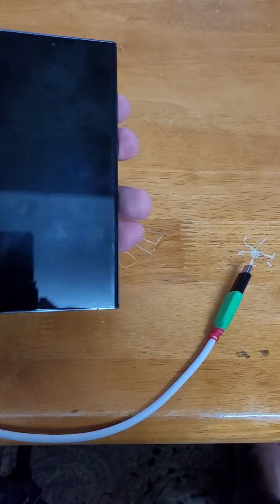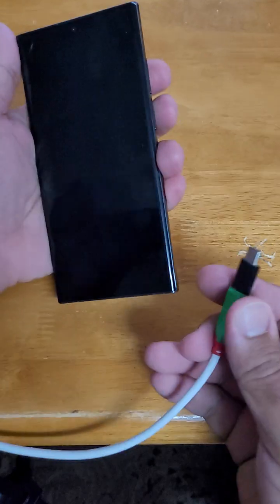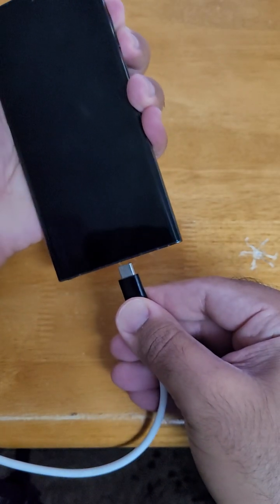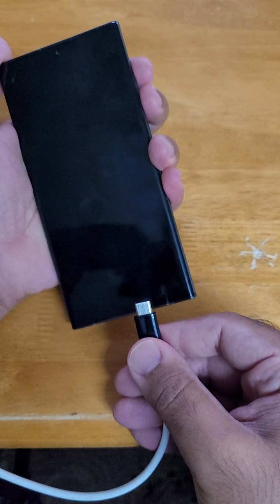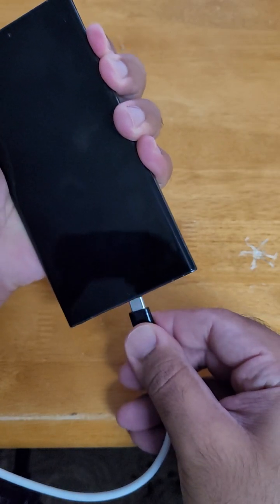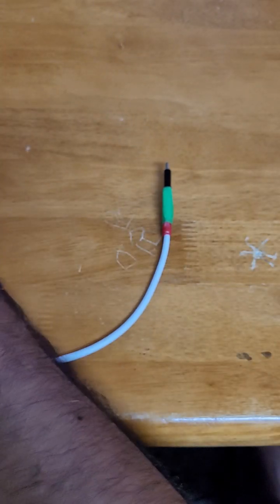It didn't work, so I'm going to give it another shot. The phone is off. This time I'm going to hold the volume up and down buttons and then plug the cable in, and as soon as I plug it in I'll release them, then frantically press the volume up and down button five to six times. Holding volume up and down, pushing the cable in — one, two, three, four, five, six, seven. I'll take it out and test it with the USB cable.